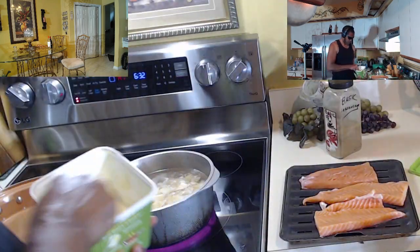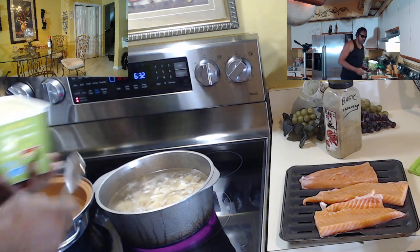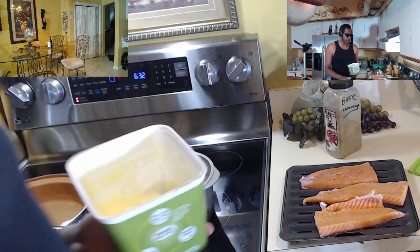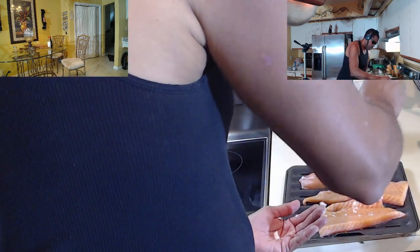For the asparagus, I'm going to throw about a tablespoon of butter — this is my favorite, the Smart Balance. And then for the salmon, two phases here. I'm going to use a little bit of salt — I've got to do this by hand because it's a heavy concentration. Put a little bit on there and rub that in on one side.